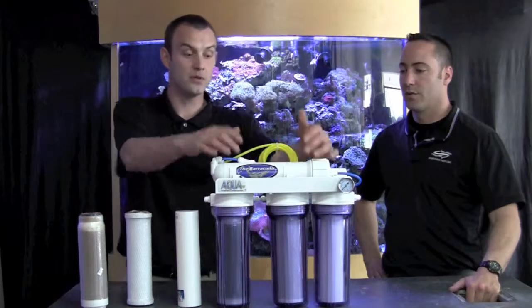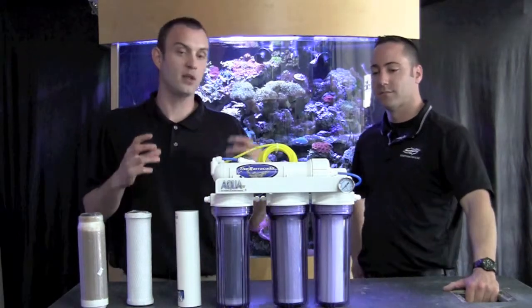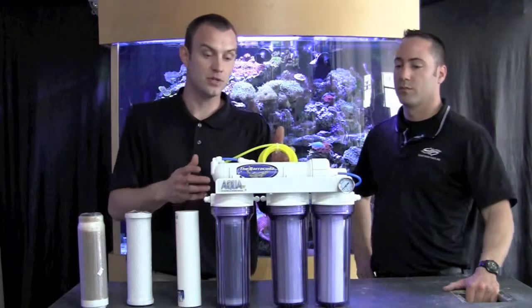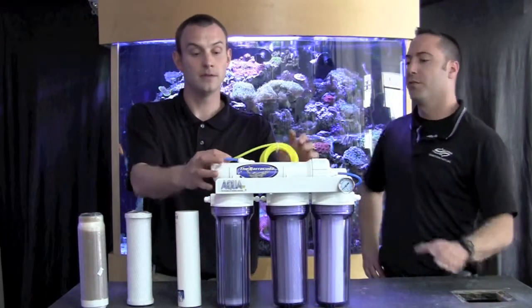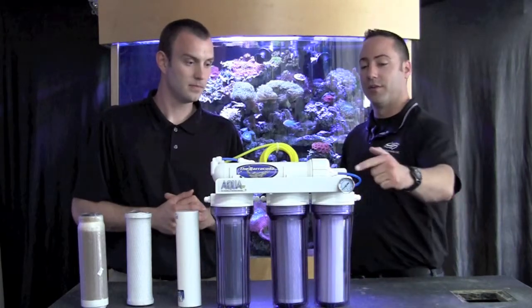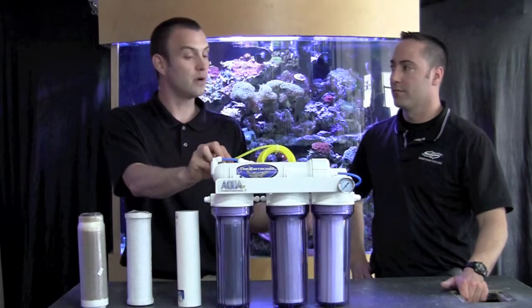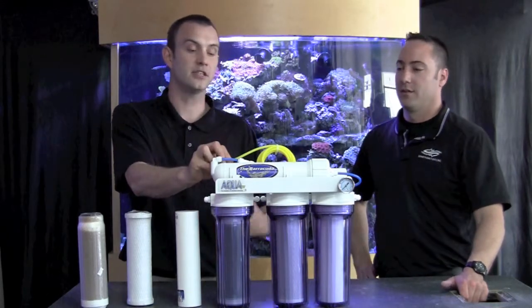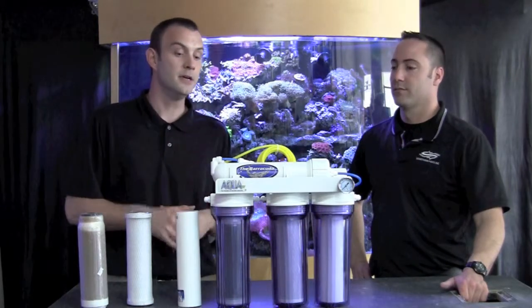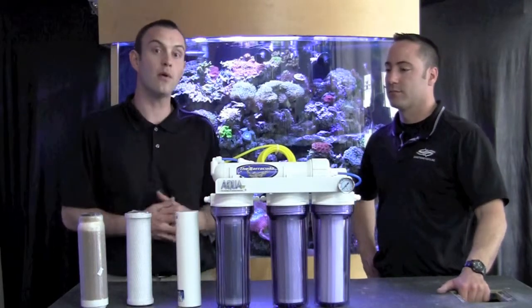From there the water is going to go up into our reverse osmosis membrane, which is the primary filtration component of this entire system. This is really what gets out the bulk of the toxins and waste in the water that we're trying to eliminate to make the water healthy for our fish. Water basically enters one side — after it's gone through your carbon filter — it comes out on this side over here. The reject water: for every one gallon of good water this unit makes, it rejects three gallons of waste water, and that's just part of the purification process. This waste water you're going to want to run to a drain line. Your product water is going to go towards a storage container where you'll be able to use it to mix up salt for your fish tank.